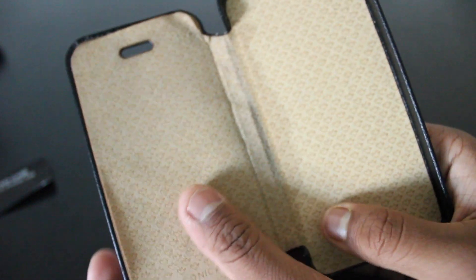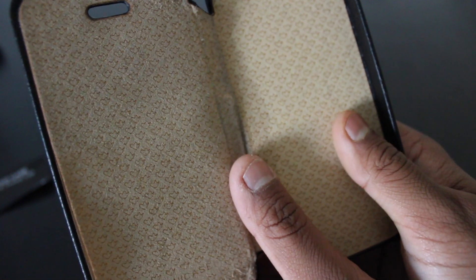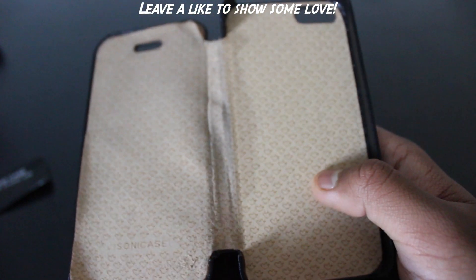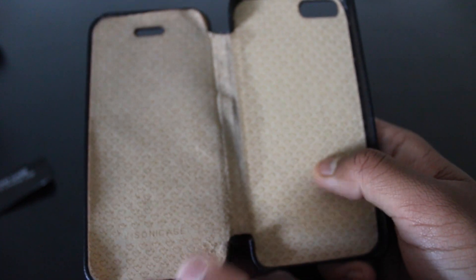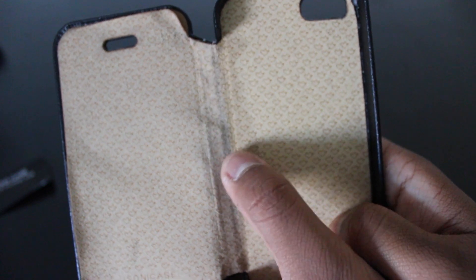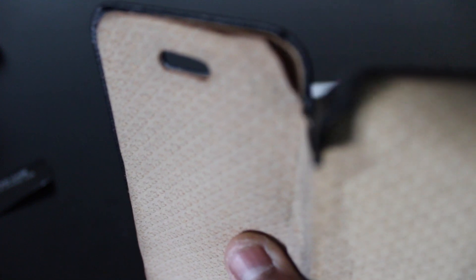Inside you can see it has a soft-like material with a bird design pattern. This case is actually starting to break, which is kind of bad. I have no idea how long it's been because my brother's been using this as he has an iPhone, but you can see that here it's starting to rip apart — it's kind of damp or something. After some use you can see it's tearing away, and that's not good at all.